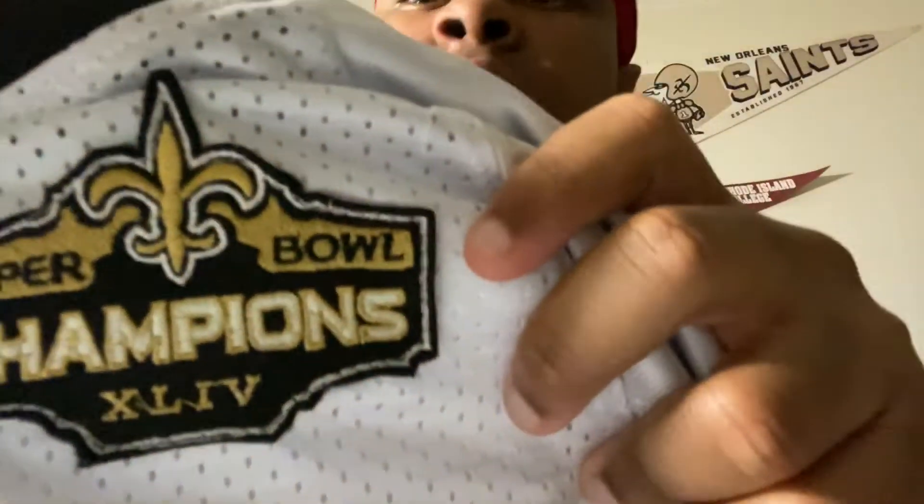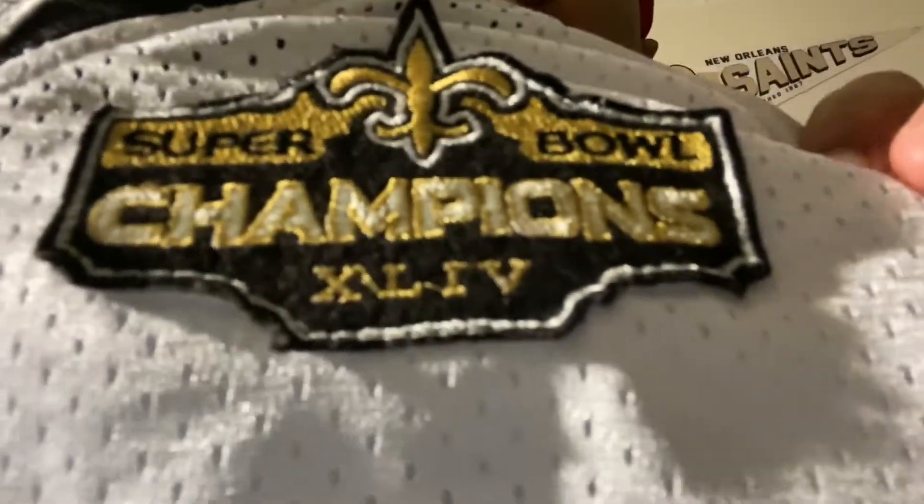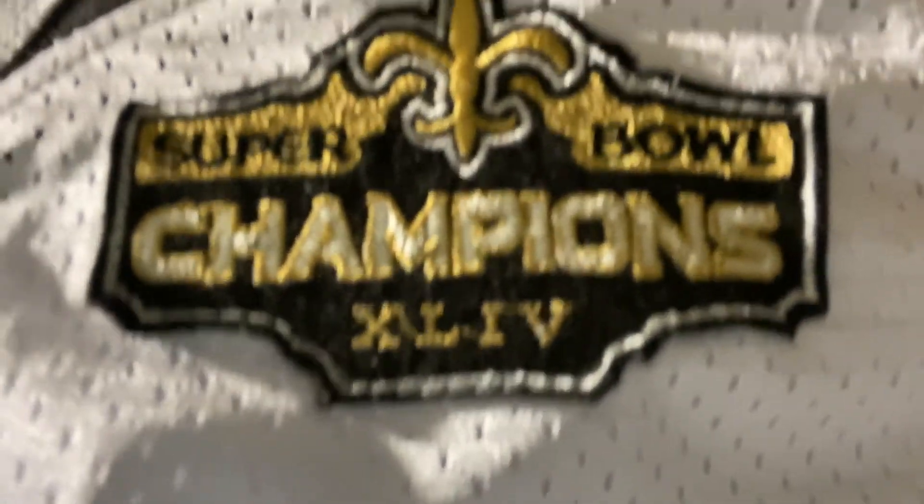I've been looking for this jersey for a while but I finally got it, so let's just get right into it. Oh yeah, this is tough! This is tough - first of all, this is what I was talking about y'all, you see this? Come on man, that's so tough.